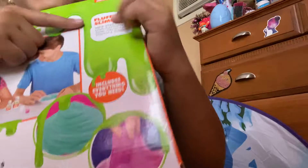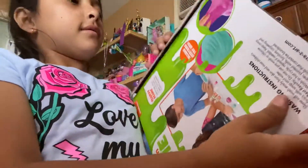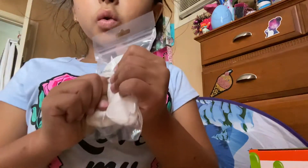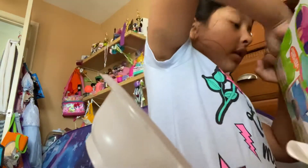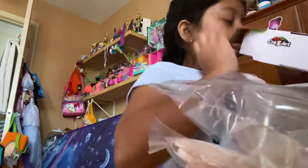It says we can make fluffy slime, and it's made by Press Art Trans Art. Let's open it up. It brings a bowl, it brings this kind of like clay or something, it brings instructions — that's what we need — oh my god, it brings two activators, it brings food coloring in two colors, and a measuring cup.